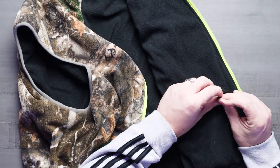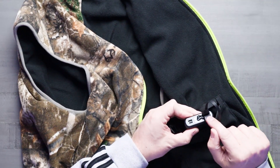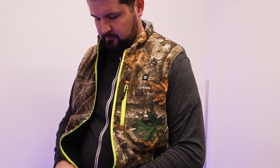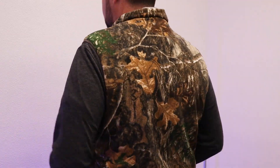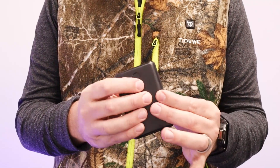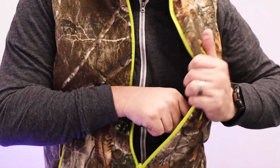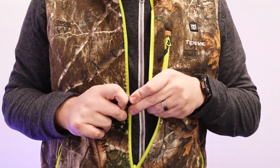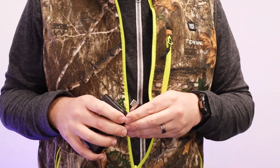The battery pack has two USB ports — one that plugs into the actual unit itself, and then another USB port that lets you charge your mobile device as well, which is super convenient. Being able to charge your phone while heating your vest is a great feature, and if it starts to warm up throughout the day and you don't need the heated vest, you can still charge your phone. So it's a dual purpose power bank.